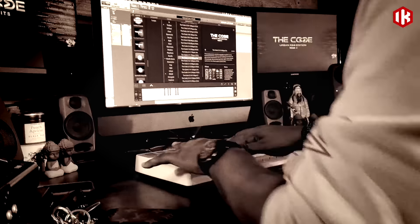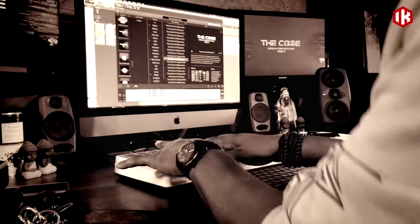My relationship with SampleTank goes way back to 2004. That's when I had just switched over from all hardware to DAW-based systems, and I wanted to use SampleTank because I needed a program that would allow me to get my ideas out quickly and efficiently with great sound quality without slowing me down — because I was used to a certain workflow and I was looking for something that closely emulated the workflow I had had for years.